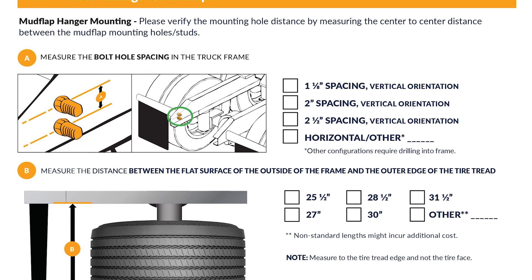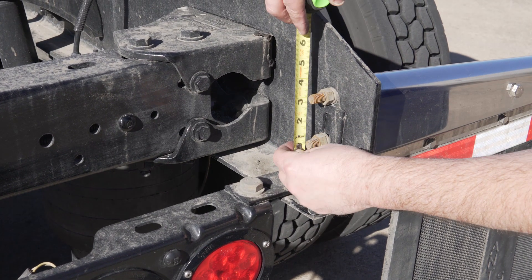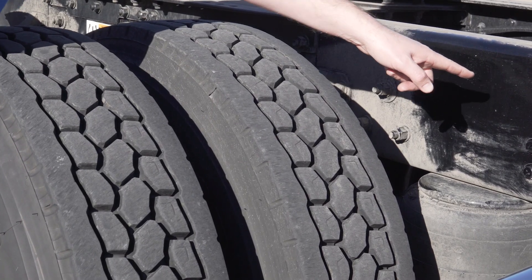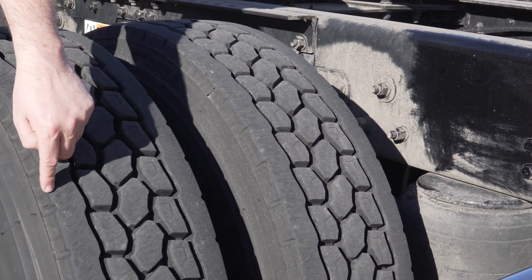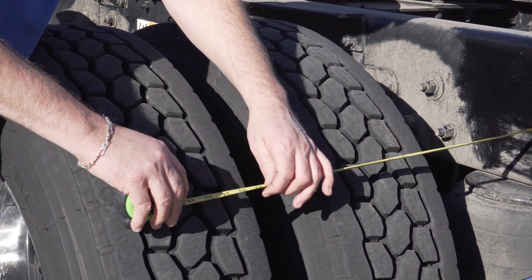Let's move along to part four and gather some measurements for the rear fairings. First, measure the bolt hole spacing for the mud flap hanger from center to center. Next, measure the distance between the flat surface of the frame and the outer edge of the tire tread. It's very important that you measure to the edge of the tire tread and not the tire face.